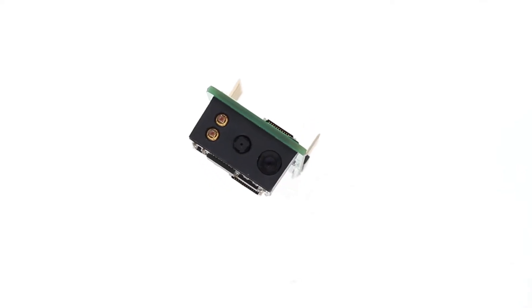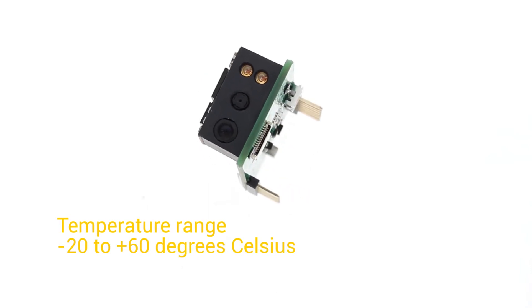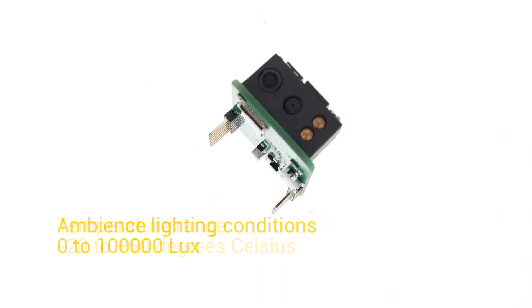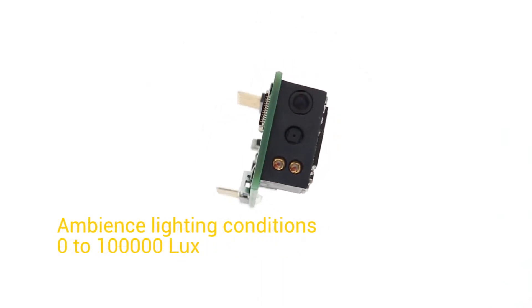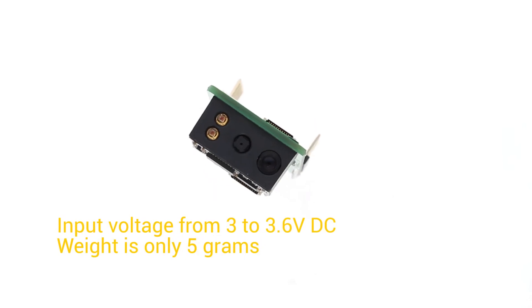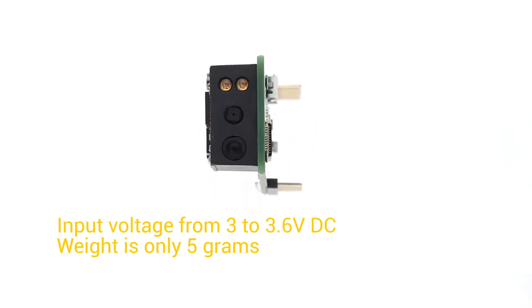The sensor has a resolution of 2400 dpi. Its operating temperature range goes from minus 20 to 60 degrees Celsius, and it can work in ambient lighting conditions from 0 to 100,000 lux. The input voltage range is from 3 to 3.6 volts DC, and it weighs only 5 grams.